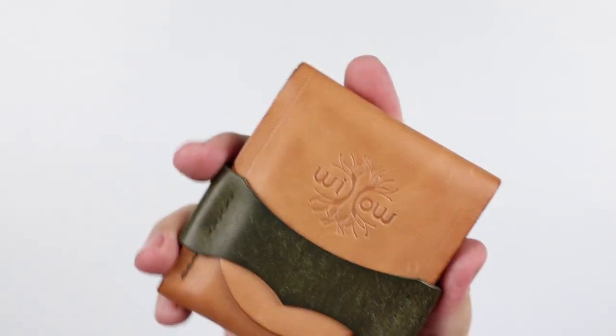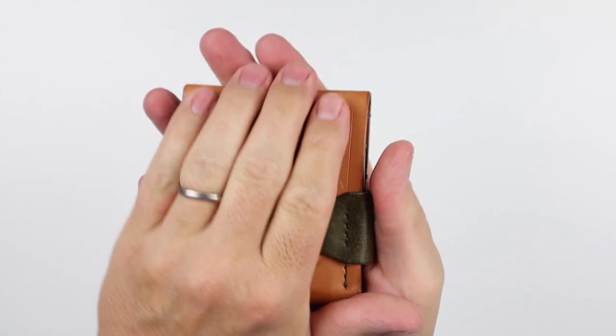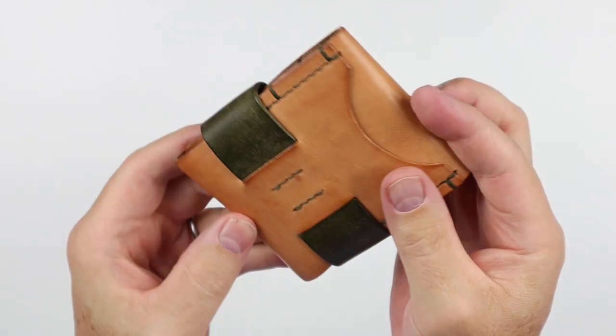And you can tell that this is developing a wonderful patina — look at this. This has been fantastic in my hand, my pocket. The leather on this has been wonderful. I've really appreciated it.